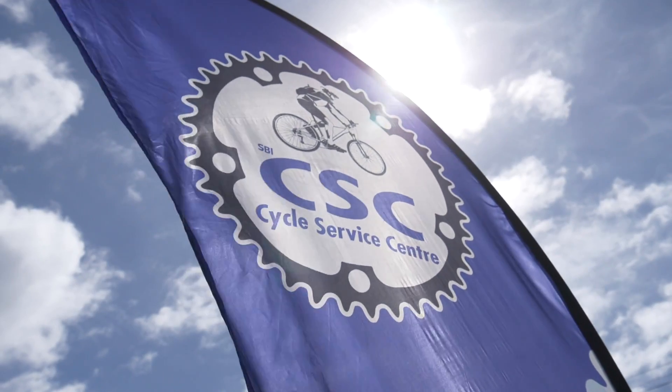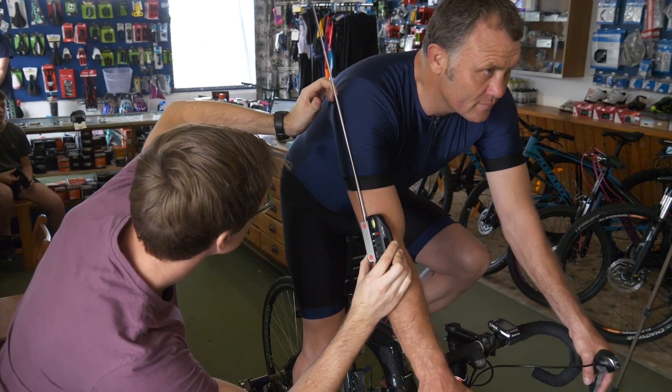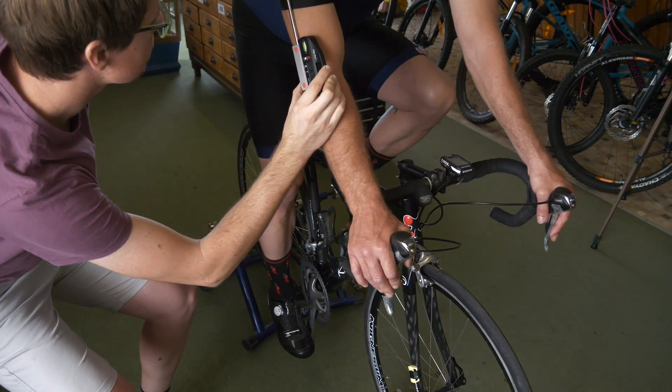Bike fitting is very important, the main reason being comfort. You want to be able to be comfortable on your ride whether you're doing one hour or three hours. It also helps greatly with your performance, so having your bike set up correctly can improve your performance greatly.